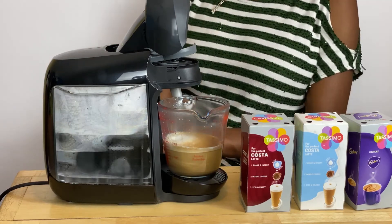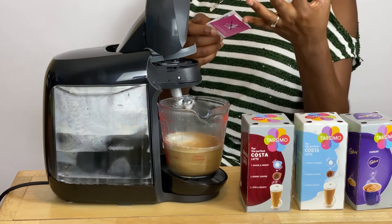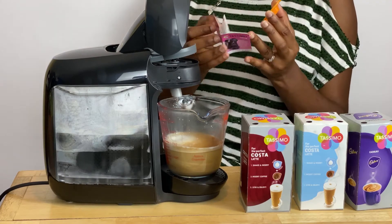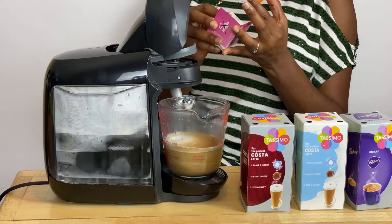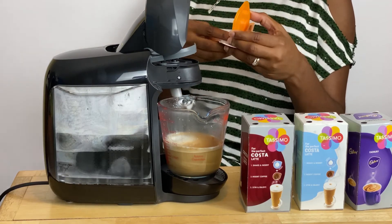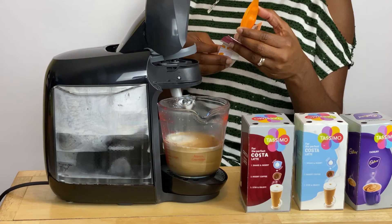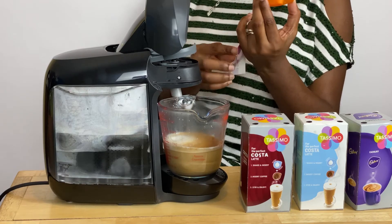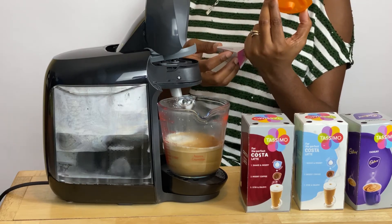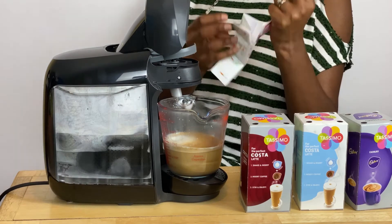There is something tucked away in the pocket here, under a certain instruction to use it. I think it's for when you are ready to clean out the machine. Instructions are included anyway — I will read this later.